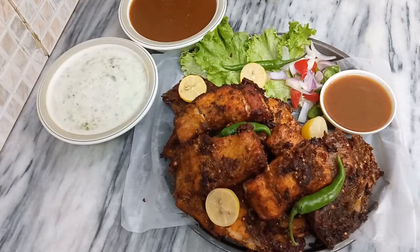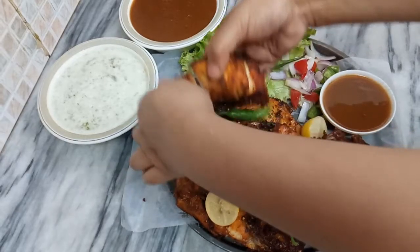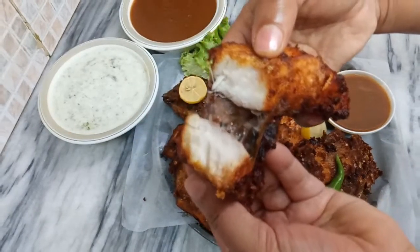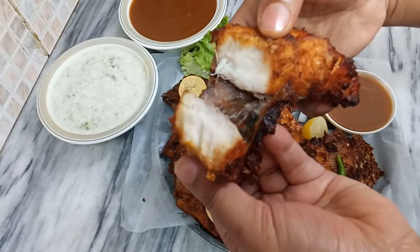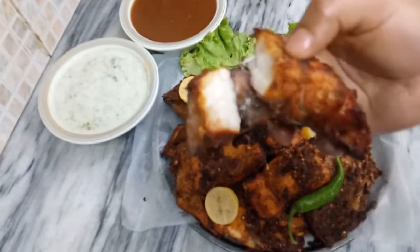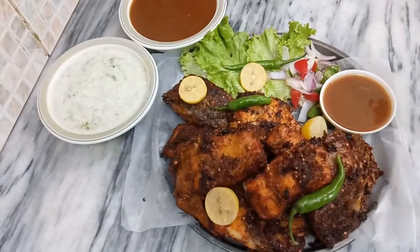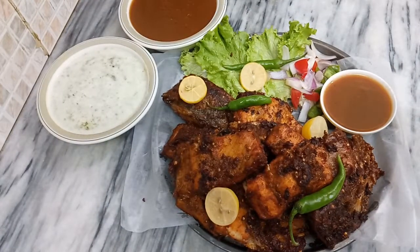Yes friends, this is our bazaar-style perfect crispy fried fish, perfectly done. You can see the results. If you like this recipe, give a thumbs up to this video and share it with your friends. Make your cooking easy and fun with me!